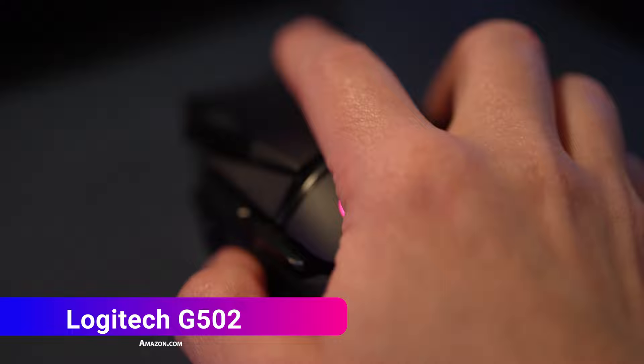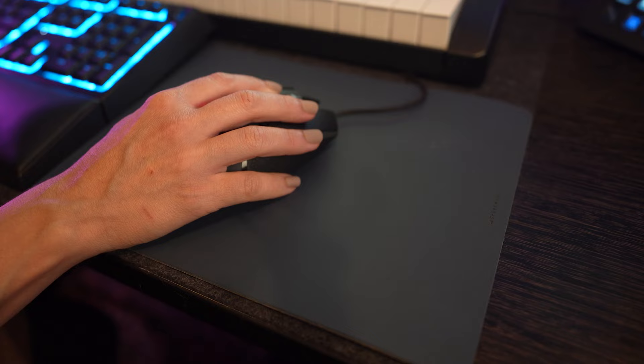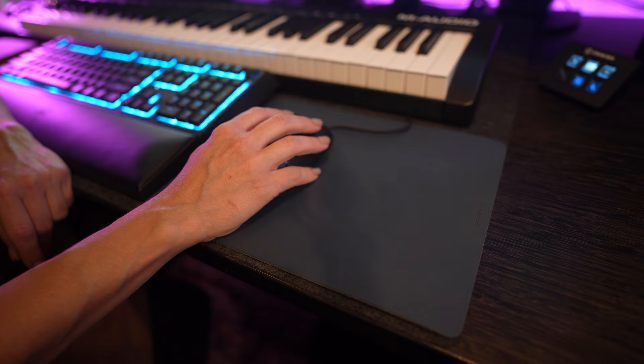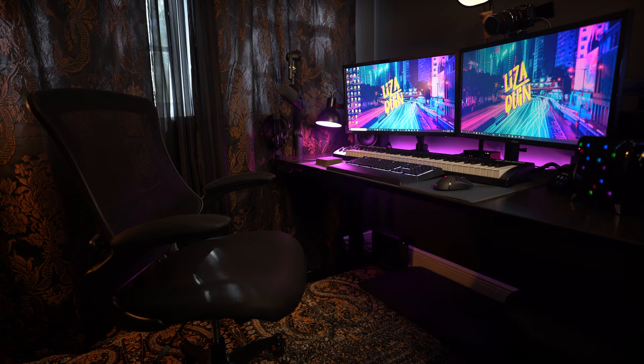Over here we have my mouse, which is a G502 Hero from Logitech. While I love the shape, look, and hyper-fast scroll wheel, I do wish I had gotten a wireless mouse — I'm okay with it for now but I'll eventually upgrade. Special thanks to Grove Made for sending over their matte mouse pad in Navy. It's a great affordable option made out of cork laminated with natural linoleum — smooth, durable, and a perfect color for my dark-toned space.